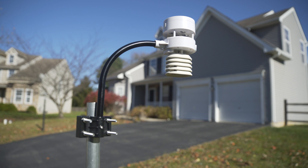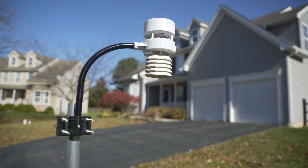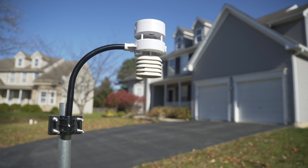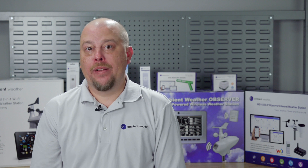The Ambient Weather WS5000 ultrasonic smart weather station offers professional and precise weather monitoring for both home and industrial use. Our sensitive anemometer captures subtle wind changes in both speed and direction and transmits data faster than cups and vane models.